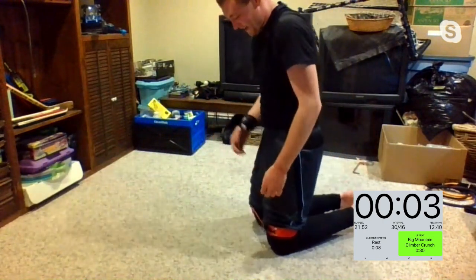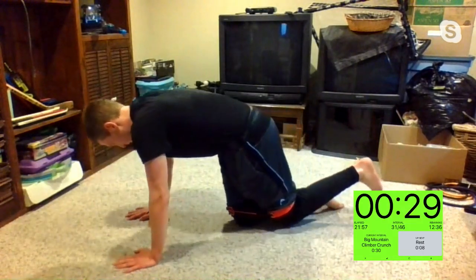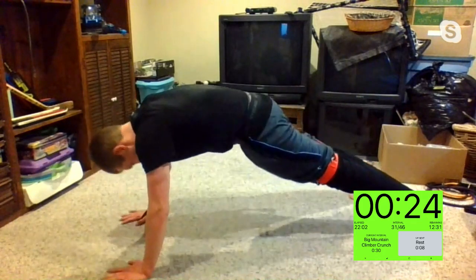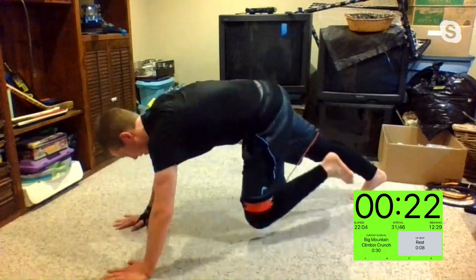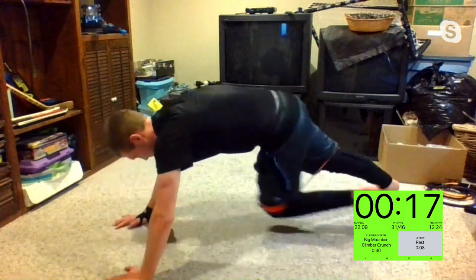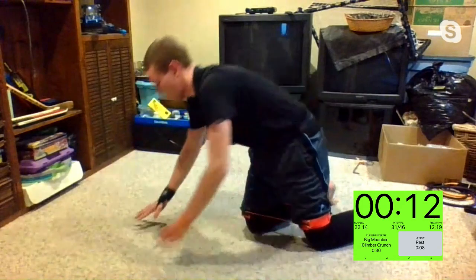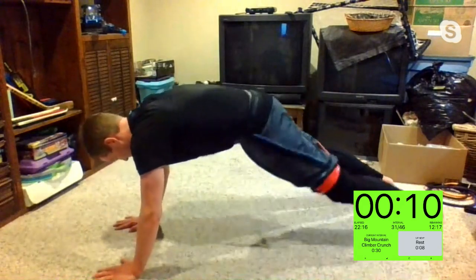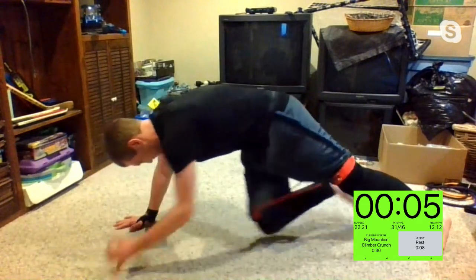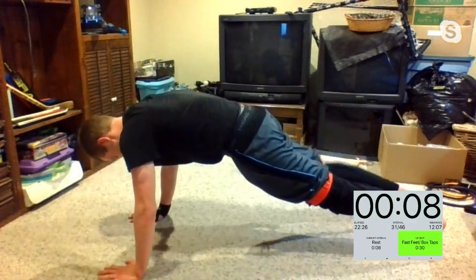Big mountain climber crunch — let's get it. In three, two, one. Good stuff, Kim. Remember, it's a slower one — try to really squeeze. Nice job, Krista. We're almost there, ten seconds left. Three, two, one — not stopping here. Three, two, one — fast feet.